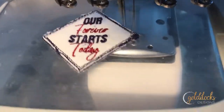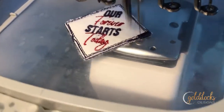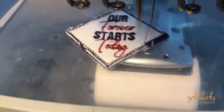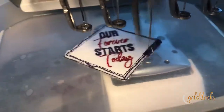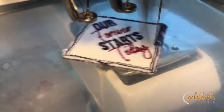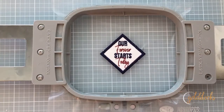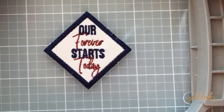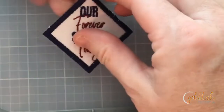Now that all those trims are done, return the hoop to the machine and let that final satin stitch run to complete the sewing portion of the project. When your design has finished with the satin stitch, remove the hoop from your machine. This is the fun part where you get to pop that design right out of that heavy duty washable stabilizer.